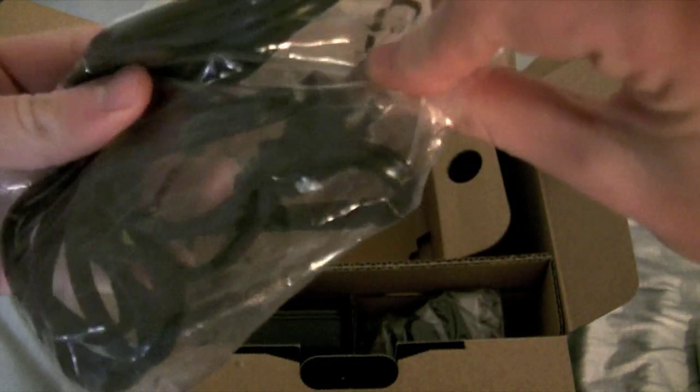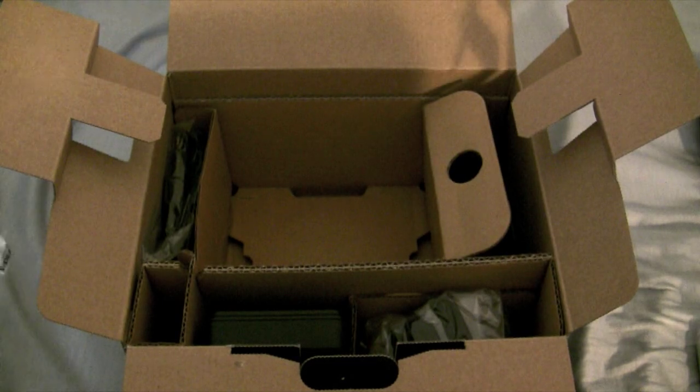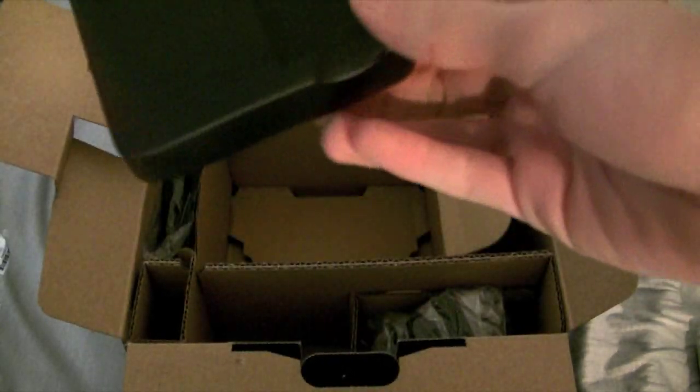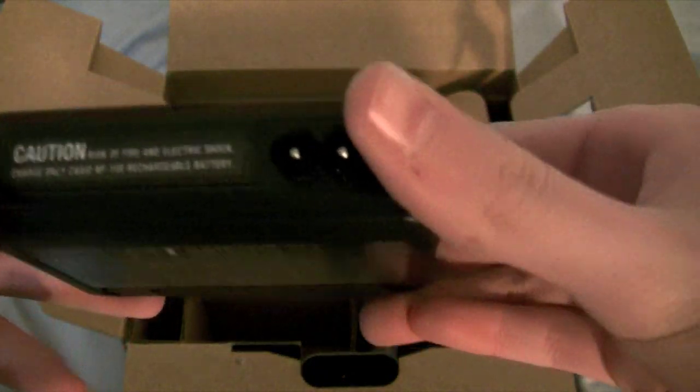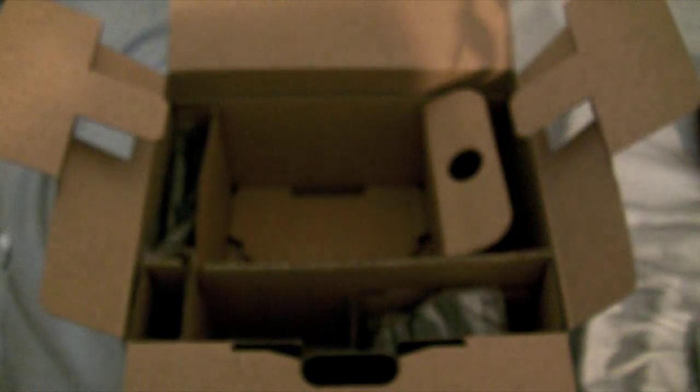Here's the power cable. I like that there's no brick, and it plugs in and then it's a rechargeable battery. That's really good, I like that feature, that's very nice.